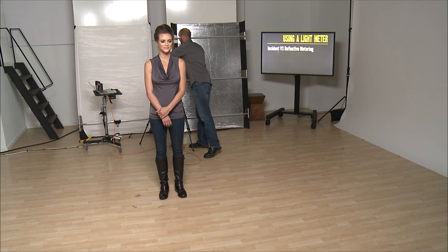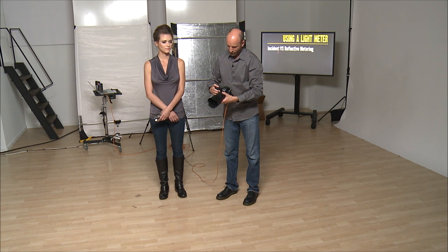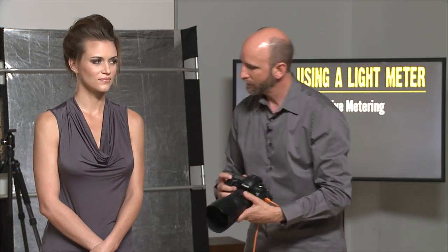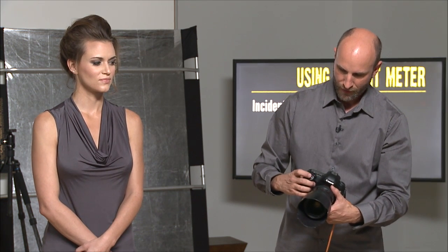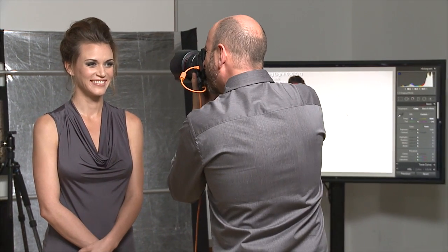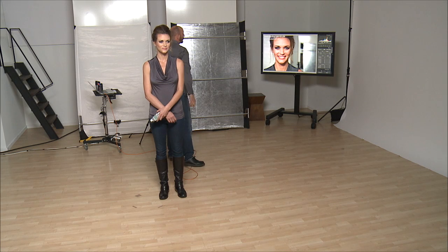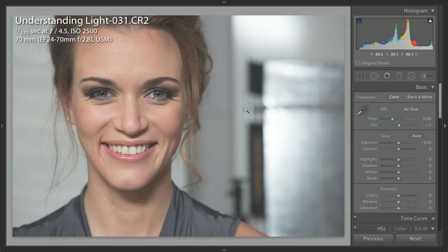So we're going to try this. Lex, I'm going to have you hold this for me. The ISO was 2500, the shutter speed was 1/125, and the aperture value was f/4.5. Now we're going to see if it works. Perfect. Now this is awesome — perfect exposure, spot on. And that's the joy of having a light meter: once you have it dialed in, it is perfect.